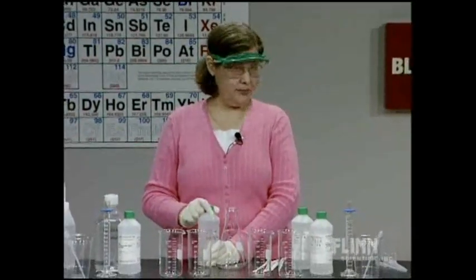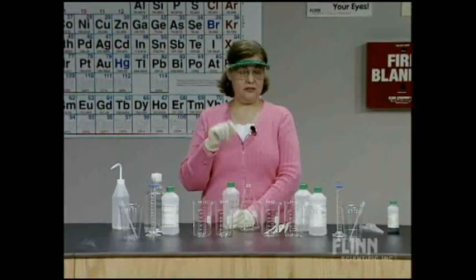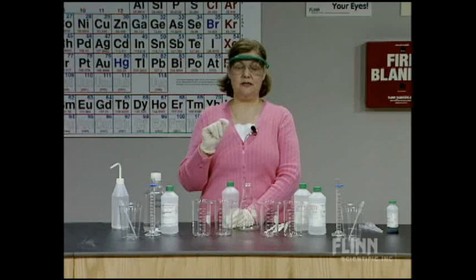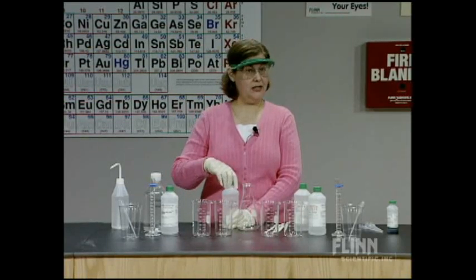First of all, we're going to make the buffer. A buffer is always composed of the same thing: a weak acid and its conjugate base. We abbreviate that as HA for the weak acid — not a strong acid — and A- for its conjugate base.